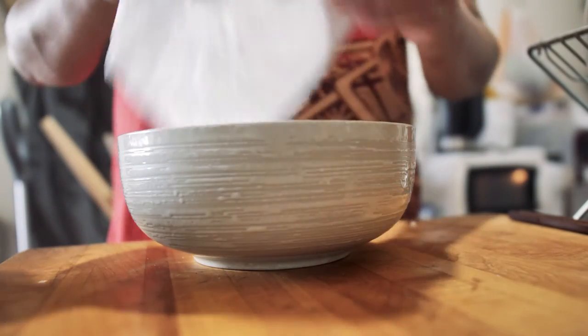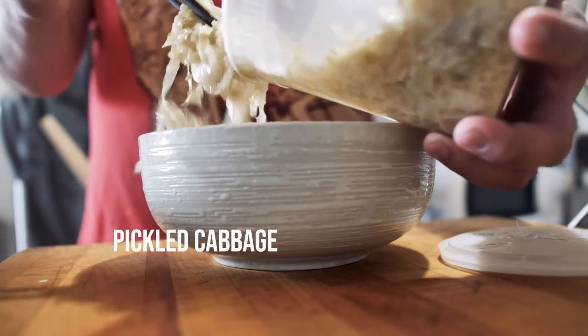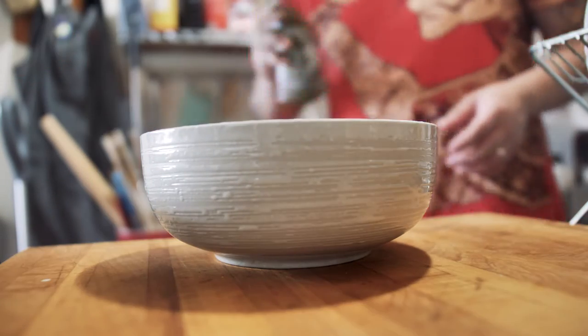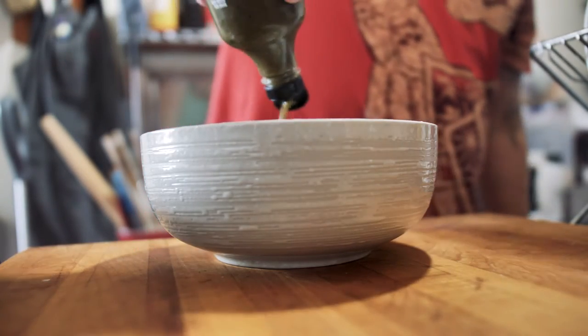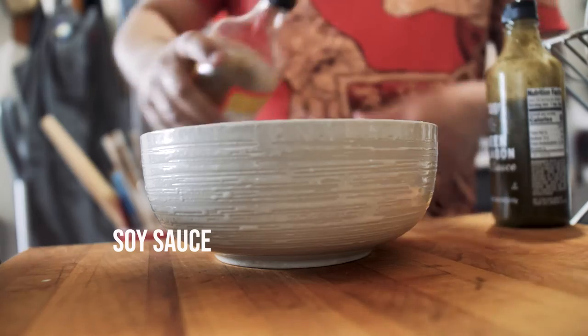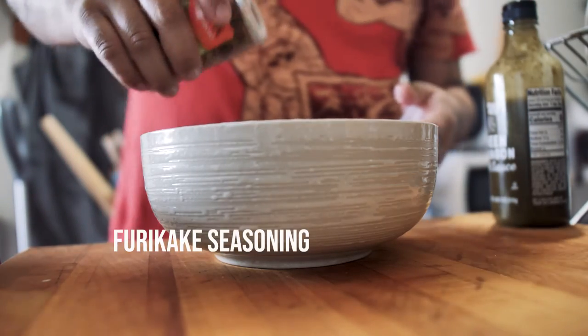This is some pickled cabbage that I had laying around, this is the Trader Joe's hot sauce that I love so much, a little bit of amino acids, some of the best, and some furikake seasoning.